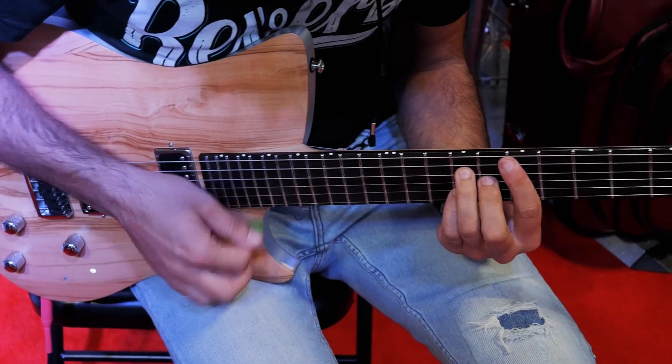Hey friends, I'm hanging out at Summer NAMM at the Relish Guitars booth with Sylvan out of Switzerland. How are you doing Sylvan? Great, great show so far.